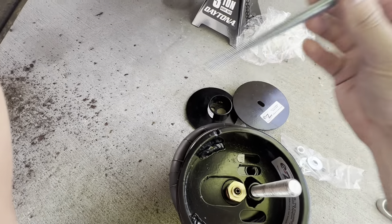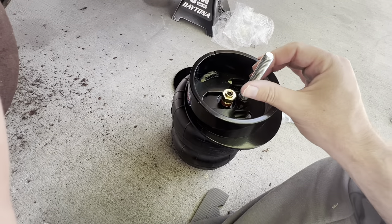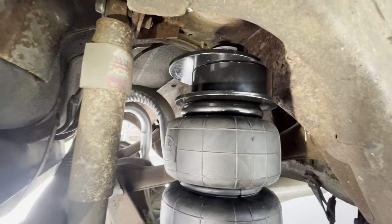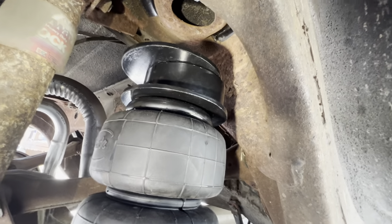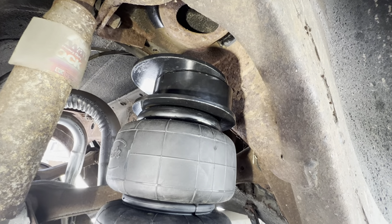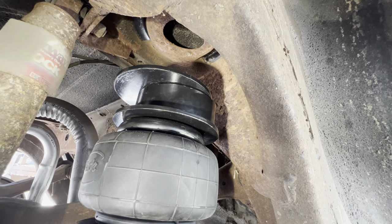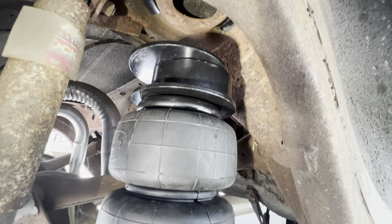You'll get four pieces of all-thread — the longer ones will be for the front and the shorter ones for the rear. Don't thread that in yet; you can put some Loctite on it when you're ready. On a complete setup, this just hangs — it doesn't actually connect up top. You can choose to make it permanent if your car is always on a lift by using a longer piece of all-thread and drilling a hole to connect it to the floor, but it's not intended to do that.